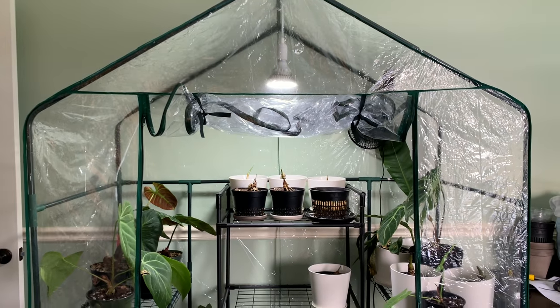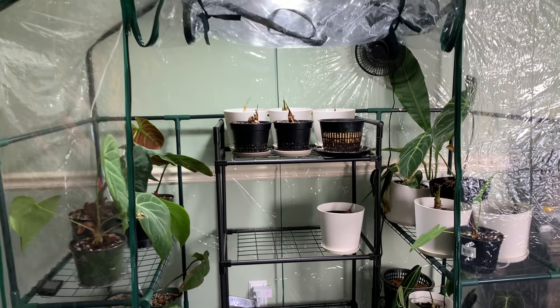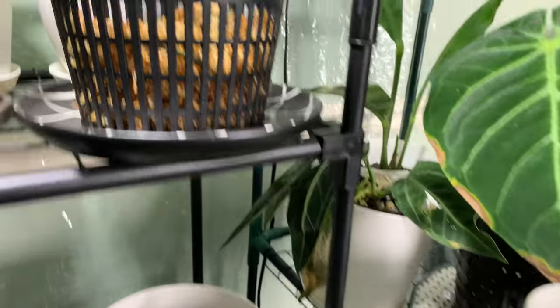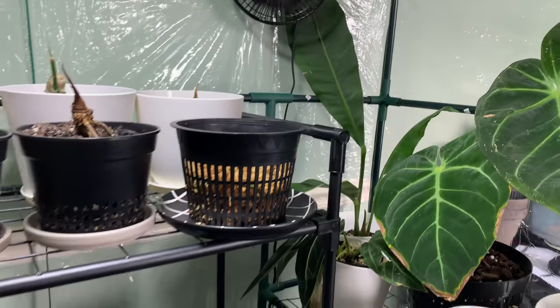Alright, so today we're finally going to be doing a tour of my indoor greenhouse. I had actually recorded it with my houseplant tour, but I must have been tired of recording because I didn't quite like the footage. So I'm going to turn off my fan for now just so it's quieter.